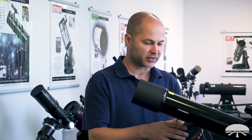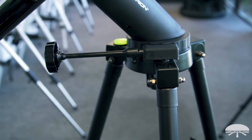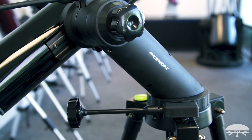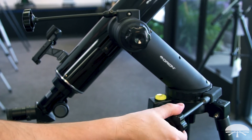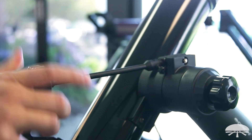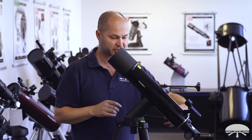The mount is a very simple system — it swivels left and right on one axis, and up and down on the other. You tension it so there's a decent amount of resistance, and it'll stay put when you move it by hand. You can also use the slow motion knobs to fine-tune the positioning. At high magnification when you're following a planet, any little motion by hand sends the planet zooming across the view, so having slow motion control in both axes makes tracking very easy.